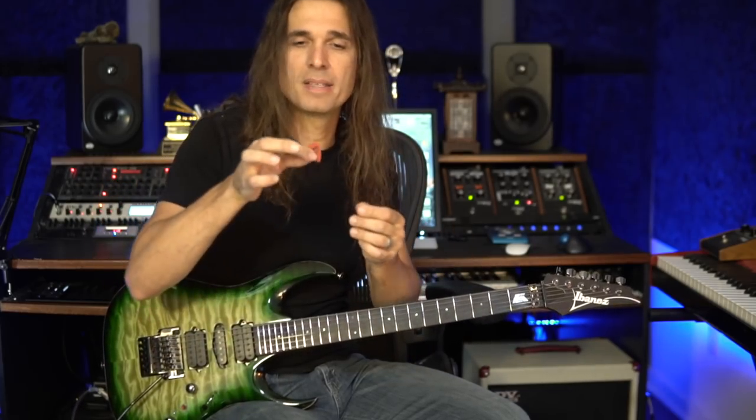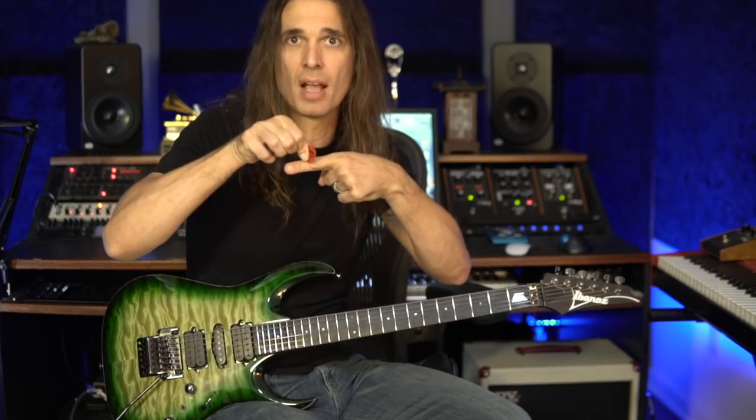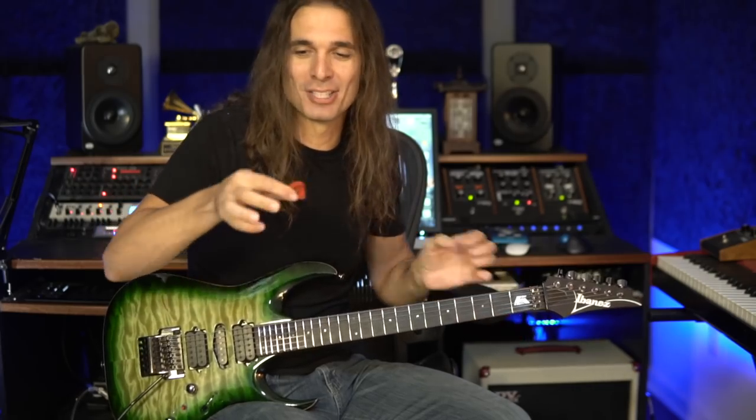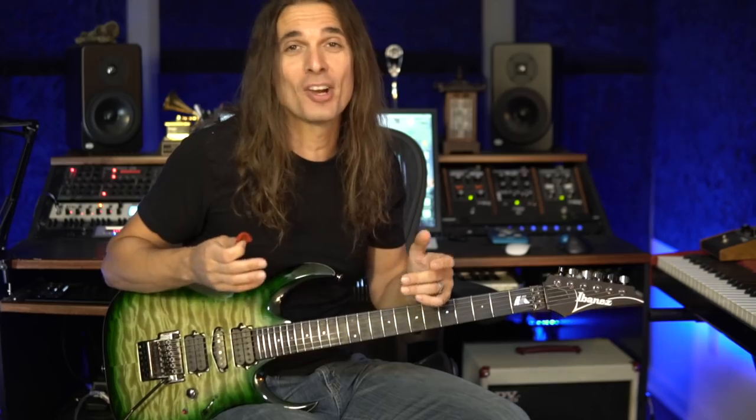It's pretty subtle but you can hear the difference. Basically what I'm doing is playing parallel to the strings or at an angle. That's why I hold it like this — the pick looks pretty big because of that.